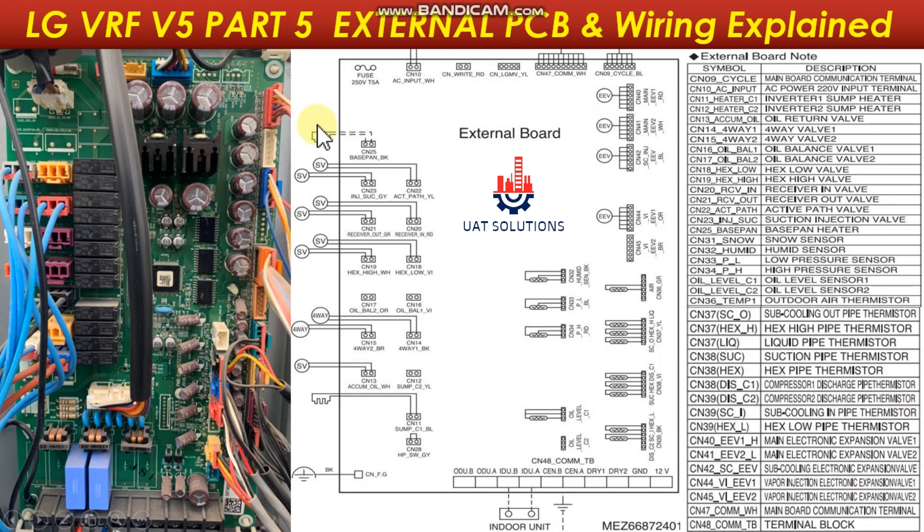The base pan heater is connected at port CN25. The active path valve is connected at port CN22. The suction injection valve is connected at port CN23. The liquid receiver in valve is connected at CN20. The liquid receiver out valve is connected at CN21.